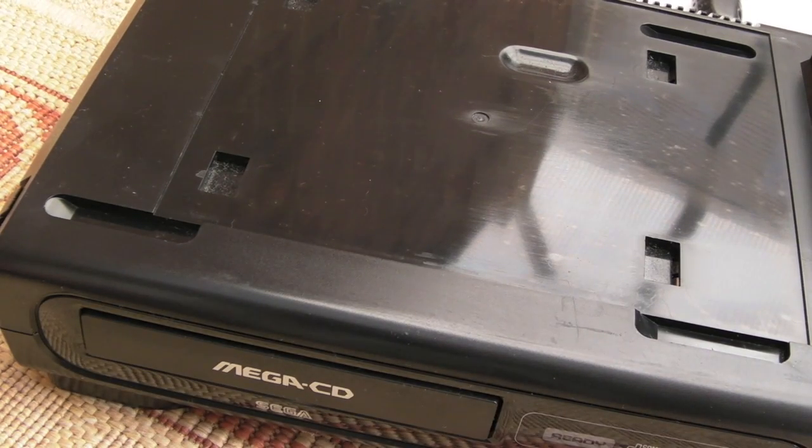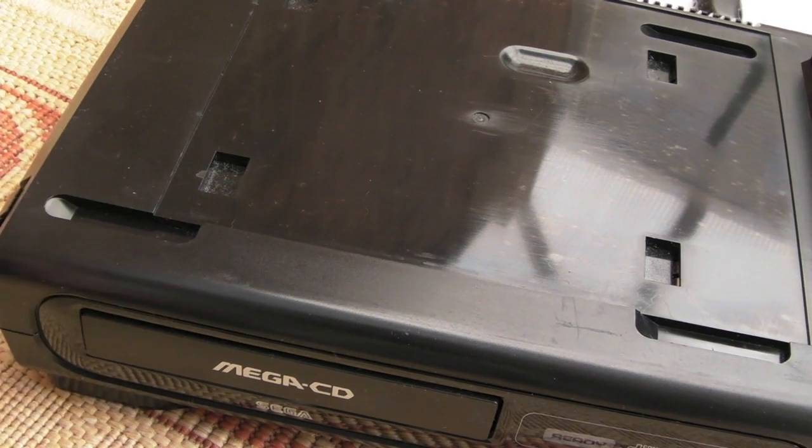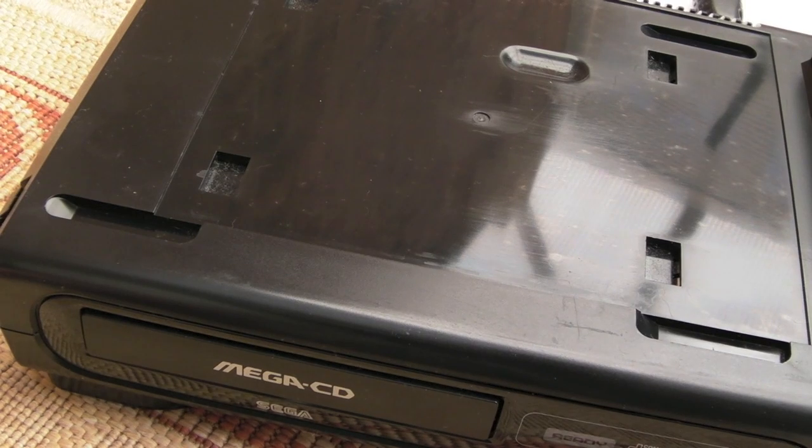Hi, it's Gadget UK here again. This is a video I've been meaning to do for quite a while — well, not really a video, just something I need to do and I thought I'd video it while I'm here. That is to recap this Mega CD. It was one of my earlier videos, actually one of the first things I did on my channel, and it took me a while to get around to showing it.